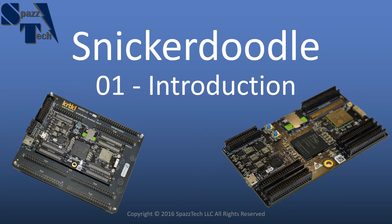Hello everyone, welcome to my first video on the Snickerdoodle. This is just going to be an introduction, and in the following videos we'll talk a little bit more about how to get going with the Snickerdoodle.